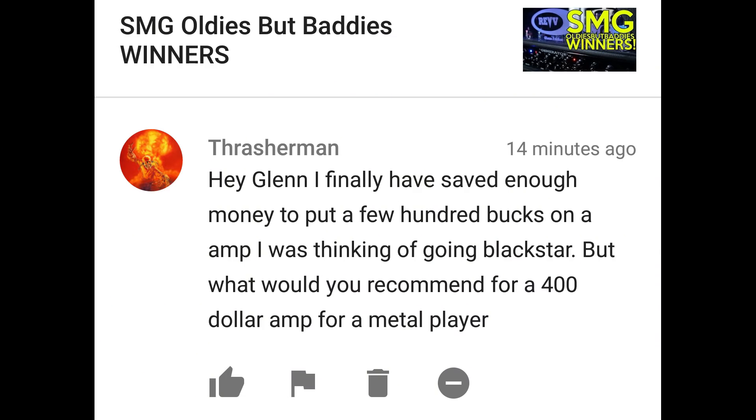Hey Glenn, I finally saved enough money to put a few hundred bucks on an amp and I was thinking of going Blackstar. But what would you recommend for a $400 amp for a metal player? First thing I'd recommend is maybe saving a few extra bucks and getting something a little better. I tried one of the Blackstar combos, it was okay, but apparently I didn't try the metal version. I'd say maybe start with getting a nice Harley Benton 2x12 cab for a couple hundred bucks and then maybe one of the Joyo Bantams.